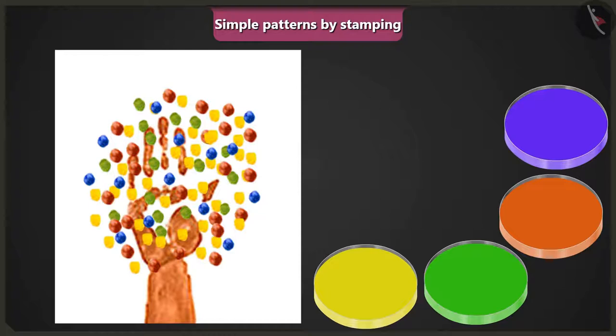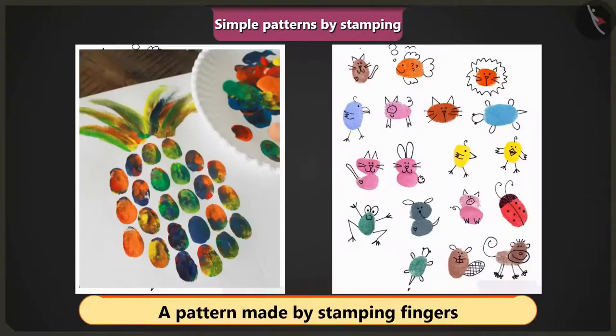The teacher asks the children what they think the image is. Jimmy says it is a picture of a tree. The teacher confirms he is right. She tells the children to look at these patterns, which were made by using fingers as stamps.